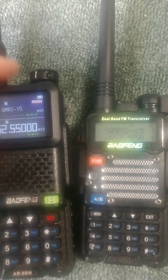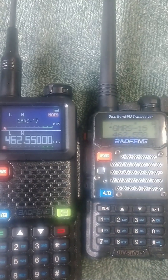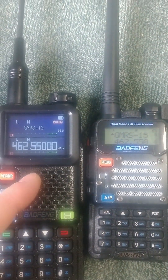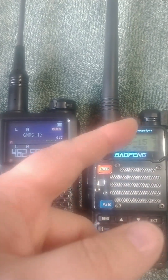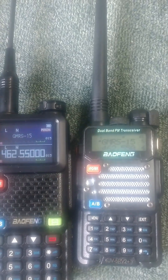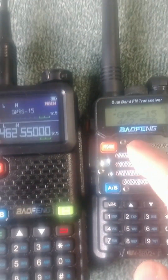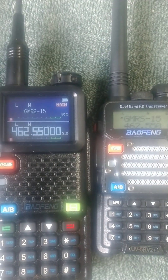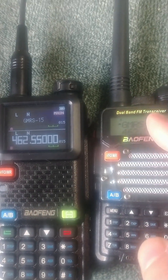The first thing you'll notice is that the screen on the AR-5RM is at least double the size. It's also LED instead of the old LCD technology. The LCD uses way less power, but that's completely irrelevant with batteries these days.